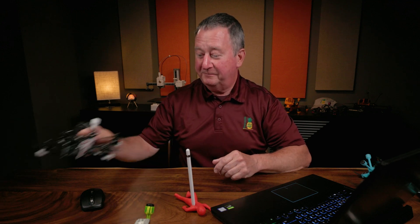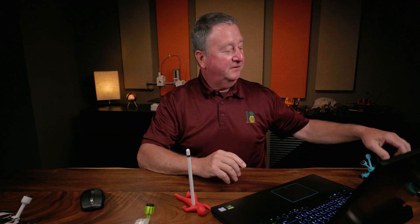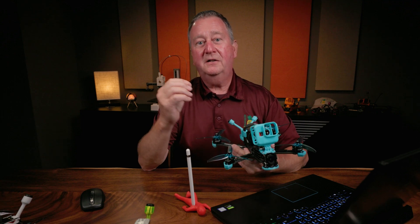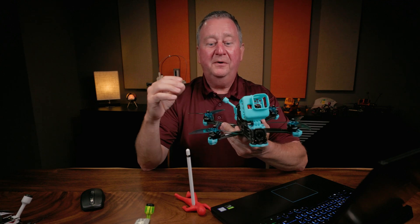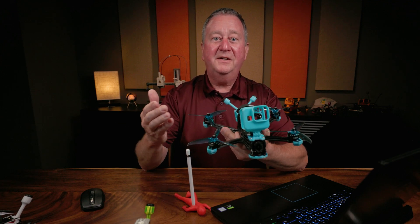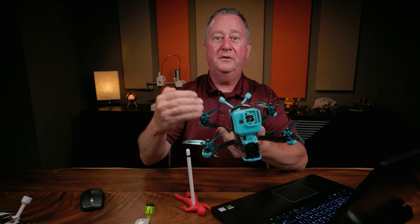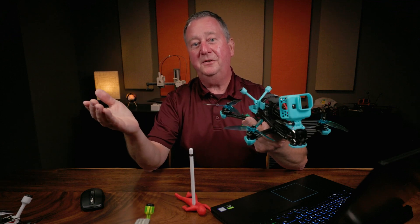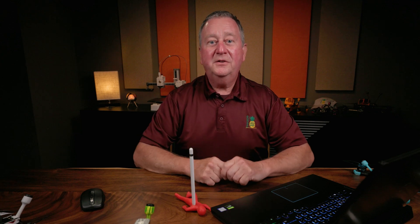So now that we know what props in and props out are, there are actually three separate reasons to prefer props out. There have been scientific studies about clean air and what motors do with the quad when moving forward or backward. Basically, the motors that do more work should have cleaner air. With props out, the motors in the front are doing more work so those have cleaner air — which is why props out is preferred, even though the default in Betaflight is props in.